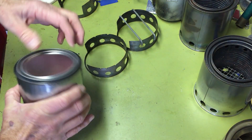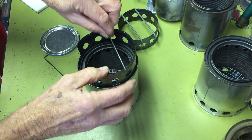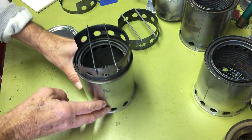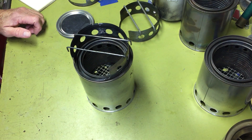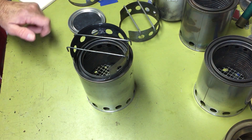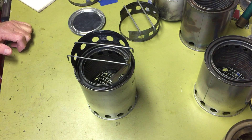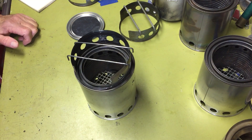I did burn test all of these. There you go — your nice, inexpensive paint can gasifier stove. At the end of this video I'll put some footage of a burn test I did earlier on one of these stoves. The video is not that great because I was holding the iPhone by hand and it jumped around, but I do all my videos on my iPhone currently. Anyway, thanks for watching — see you next time.